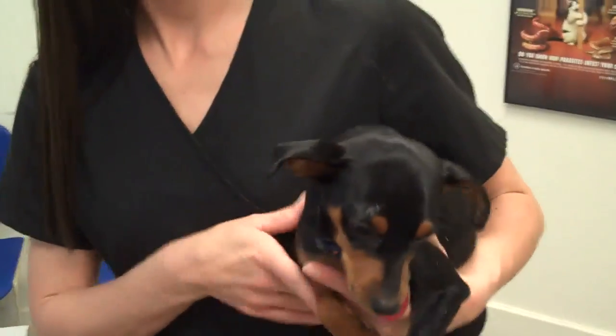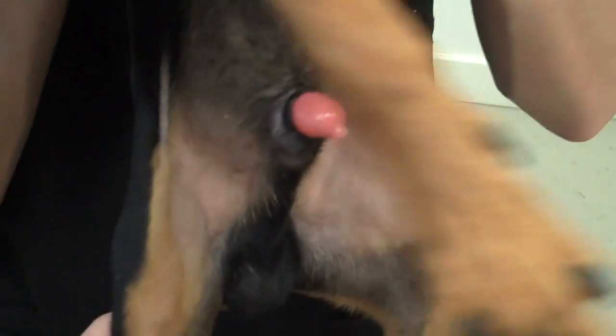Doc Positive here, leader of the pack at Paws Veterinary Clinic. We're here with Killer. Killer's a little minpin. He was born on Halloween, and he's got a problem down here.